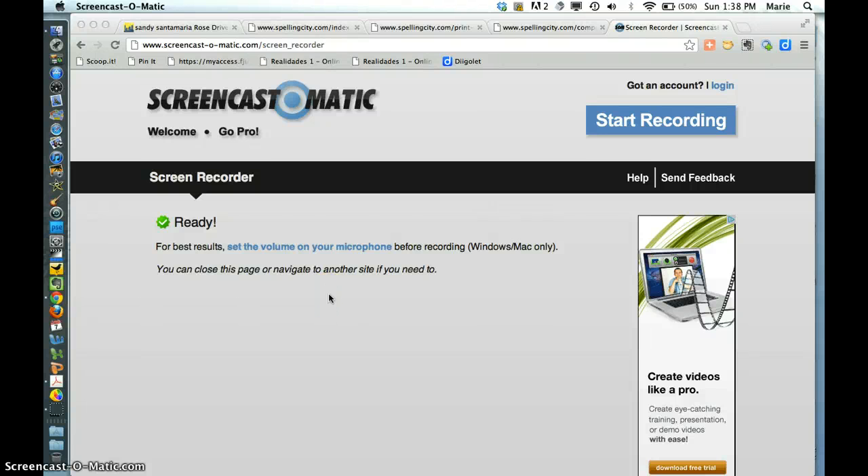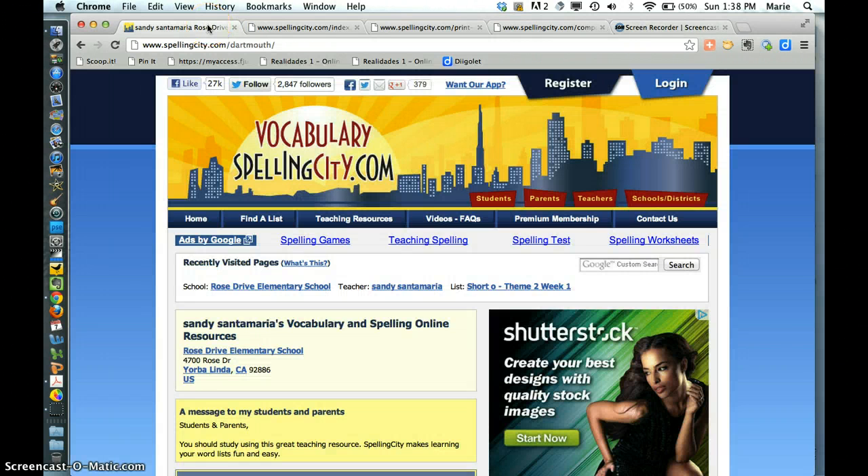Hi, Tessa. This is Marie Slim. I just wanted to show you what I do with Mazin. Here is the Spelling City, and it's on Sandy Santa Maria's vocabulary.